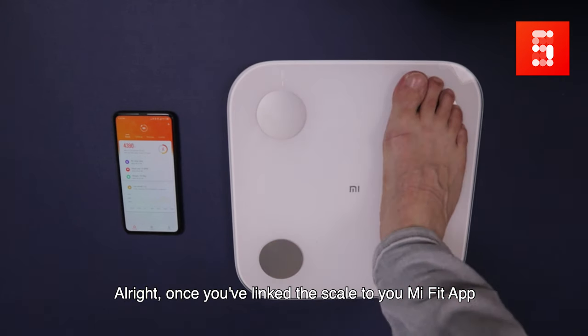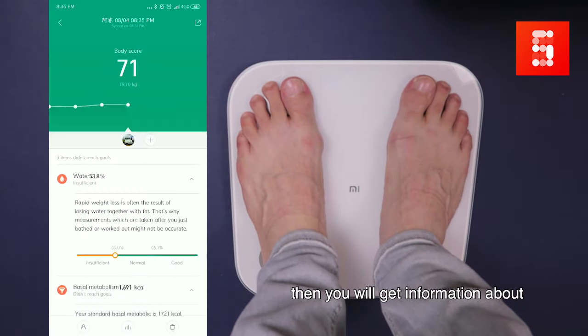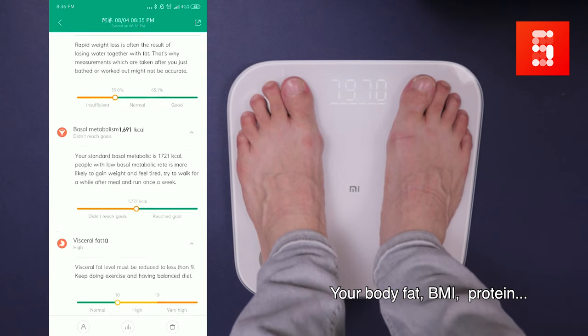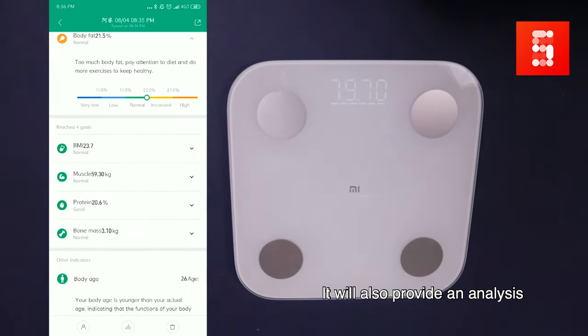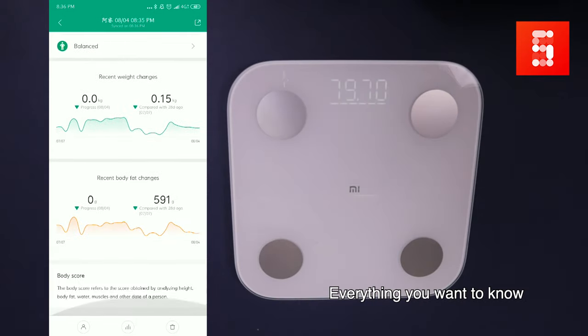Alright, once you link the scale to your Mi Fit app, just step on it and it will automatically transfer the data to your mobile phone, where you will get information about the water content, your body fat, BMI, protein. It will also give you an analysis for your ideal weight, etc. — everything you want to know.